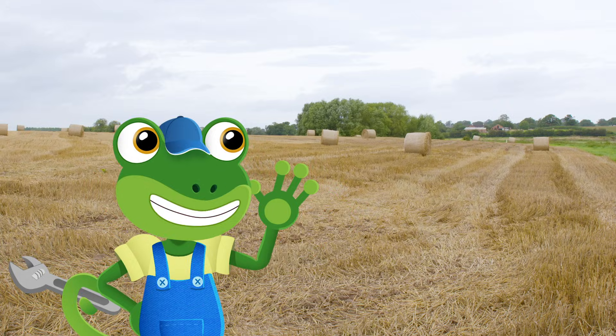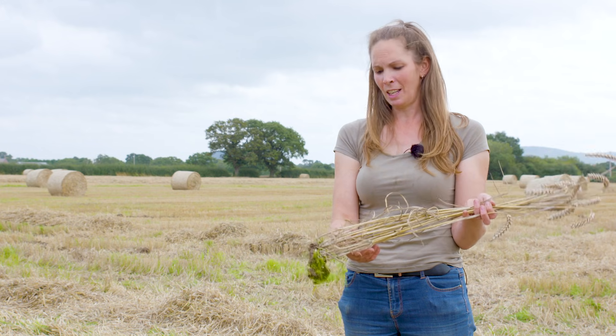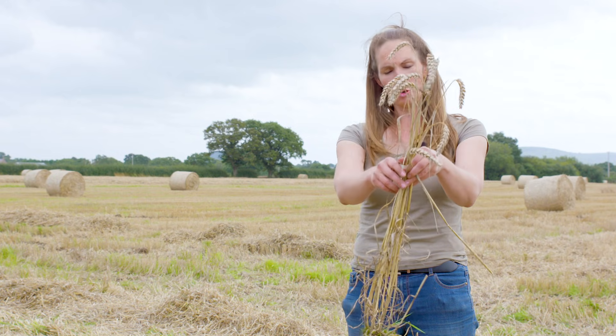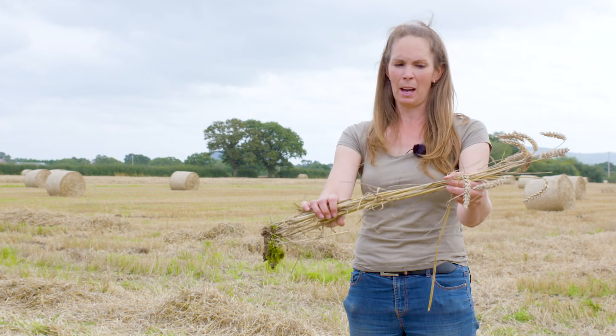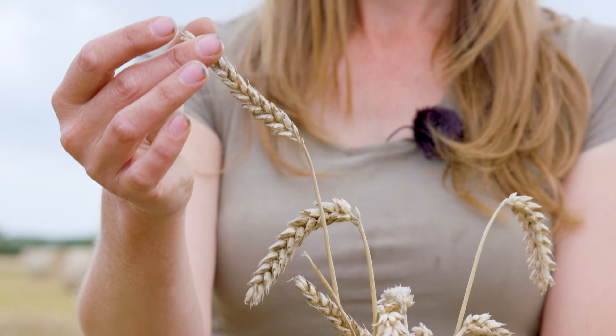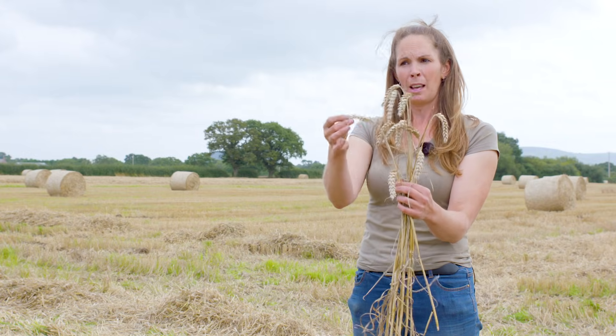Hi Heather. Can you please tell us a bit more about the different parts of the wheat? This is the plant that we've been harvesting. As you can see, it grows in the soil at the bottom. Then we have the straw, which we use to bed animals down. And at the top we have the head of the plant, which has the grain in it. We use the grain to make bread and cakes and biscuits.